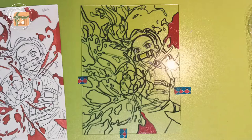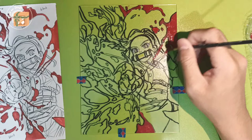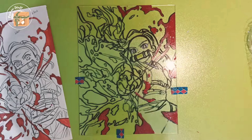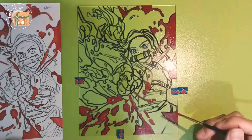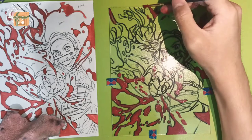Make sure that the paint doesn't overlap the area outside the outline. If there is a stain, just easily remove the paint with a toothpick. To color the smaller parts, use a brush that has a smaller tip so it will fit perfectly. If there are some mistakes, you can also wipe the paint before it dries.